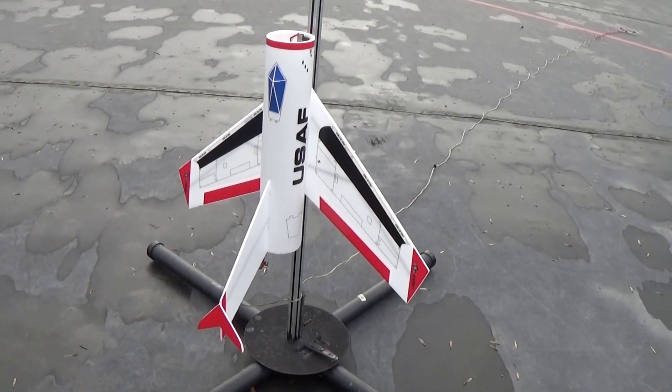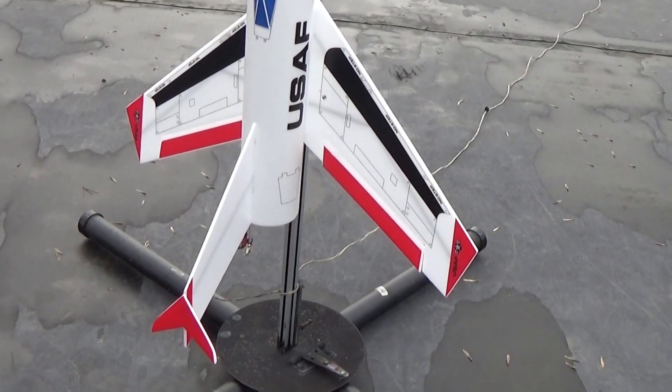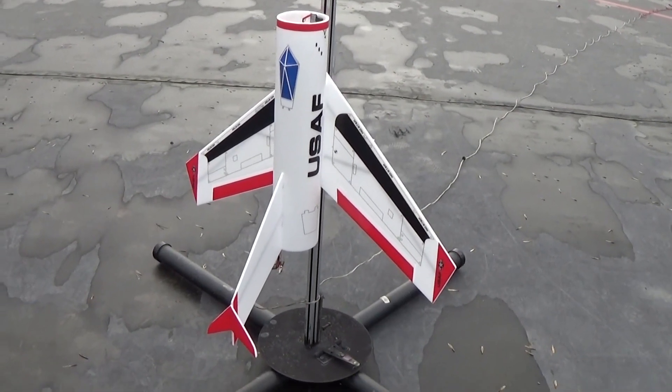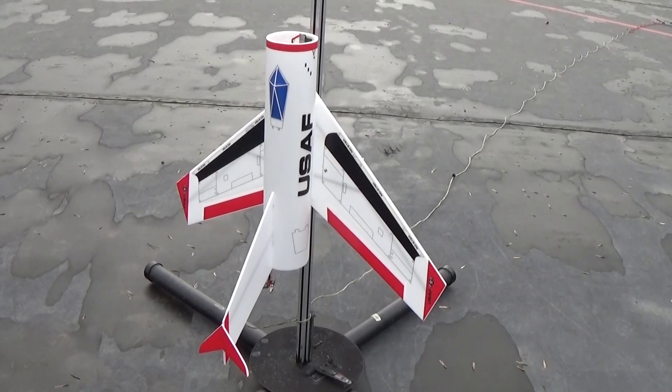This doesn't eject anything — it's just a rocket glider. I'm using just elevon controls and quite a bit of up trim and quite a bit of movement, because the flying wing is not very pitch sensitive when it gets nose heavy. So it's the third flight on this one.